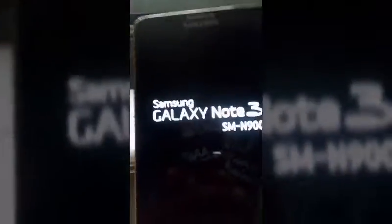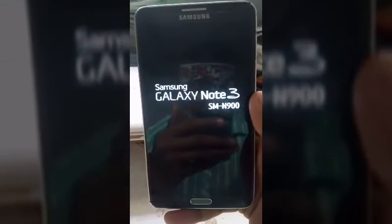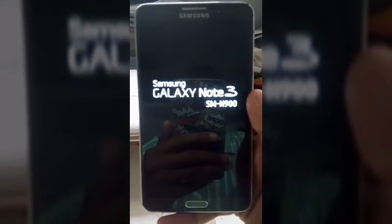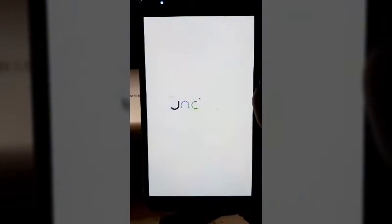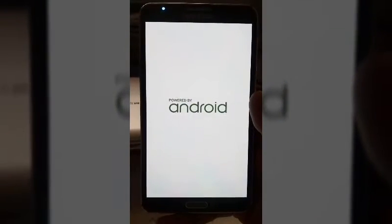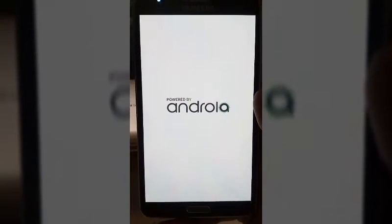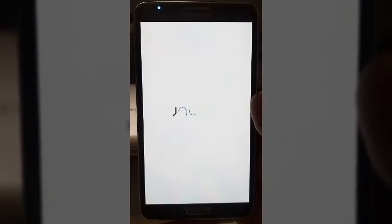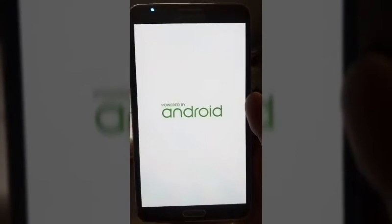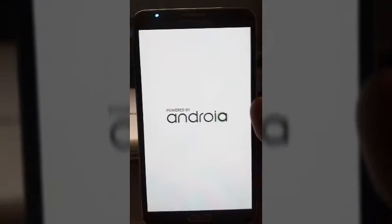See, it's rebooting. The sound is good too. The boot image is coming — 'Powered by Android,' it looks like Sony. Let's see how long the boot takes.